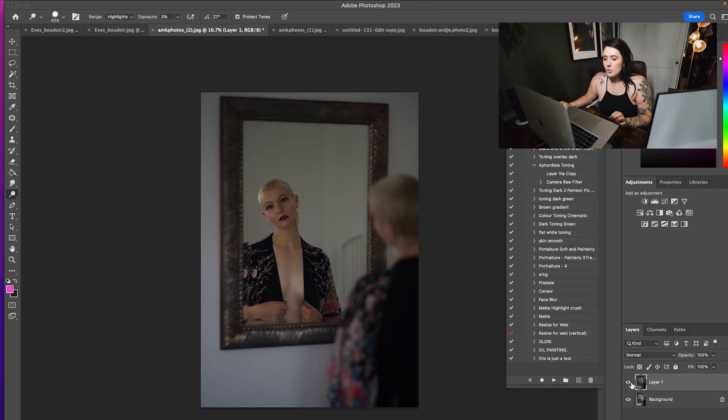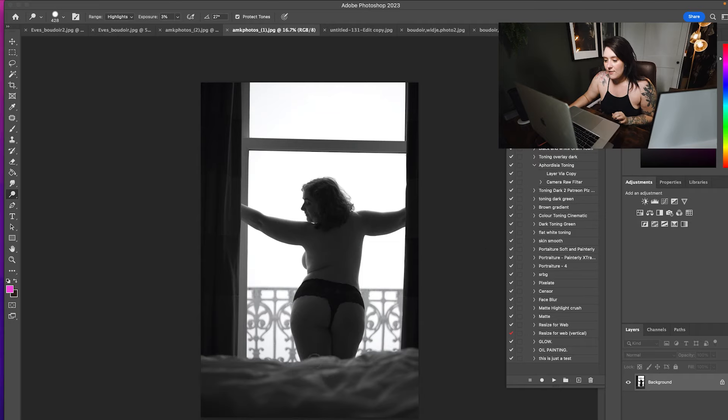Otherwise, stunning work — the eye contact is absolutely beautiful, the softness of the hands is incredible, and the lighting hitting their cheekbone is just a kiss. I chose probably way too many photos to critique but I got so excited because I love you guys. Okay, love this next image — the foreground really tells me you probably had to kneel hilariously on the bed to get this shot, which I love. We love the commitment. I love the looking back over the butt, and that little curve with the hip — really beautiful.